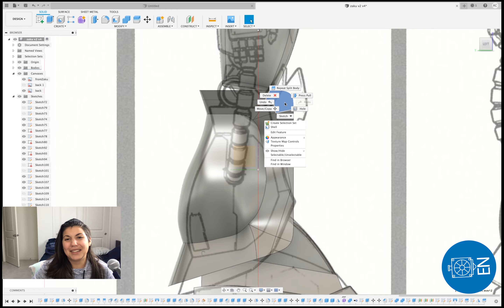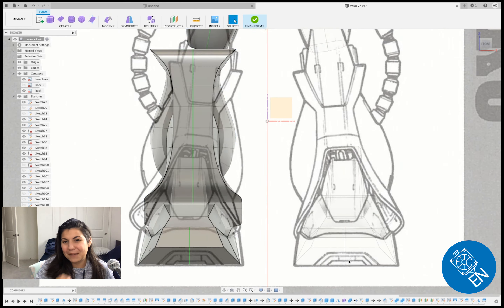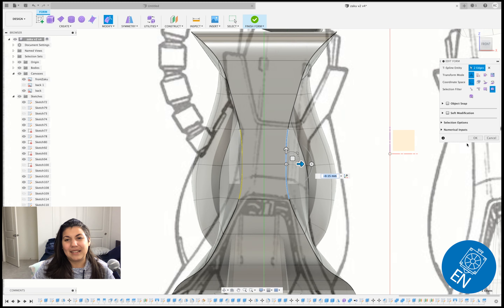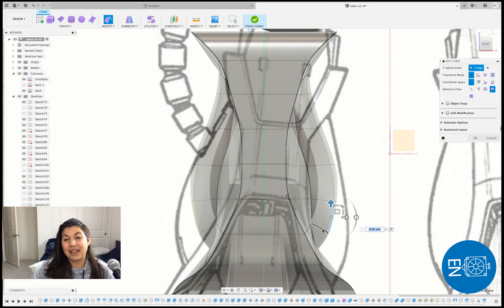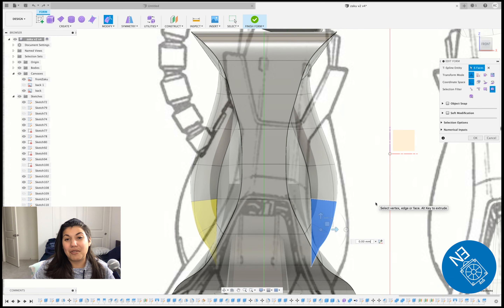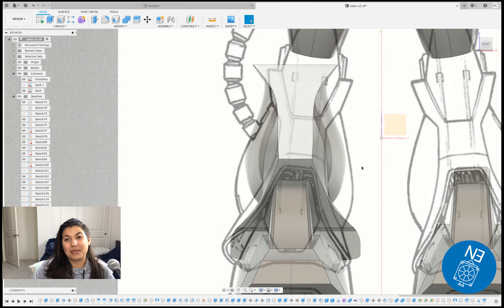I might put a link in the description to the reference video I used. I didn't understand the language they were speaking so I just visually watched it, and it helped me a lot. So after finishing this I used my favorite tool — split body — so I can split and do the outline you see on the profile.